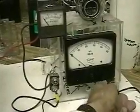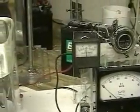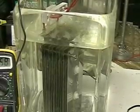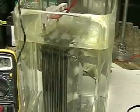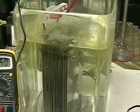This is hydrogen tap. What we're looking at here is the ARIN cell 15 plate system, 3 by 6. We're doing a verification test. The cell is in plain tap water and we're running off a 12 volt system.